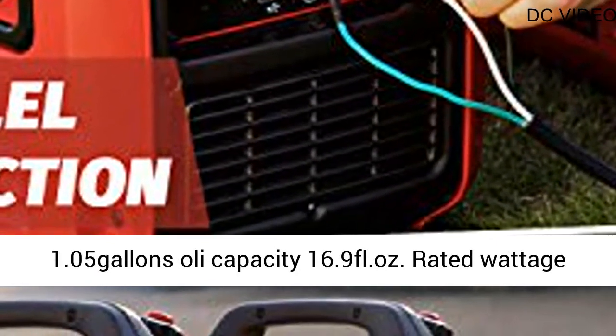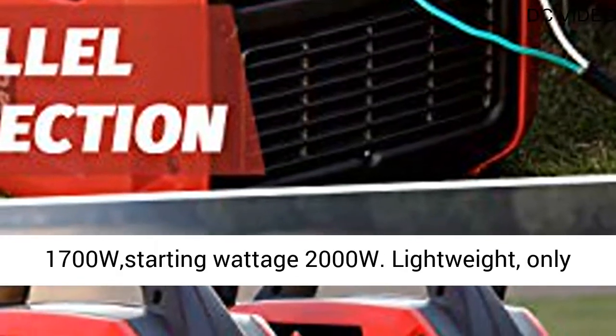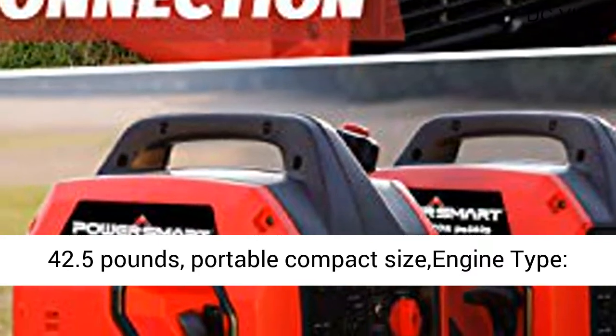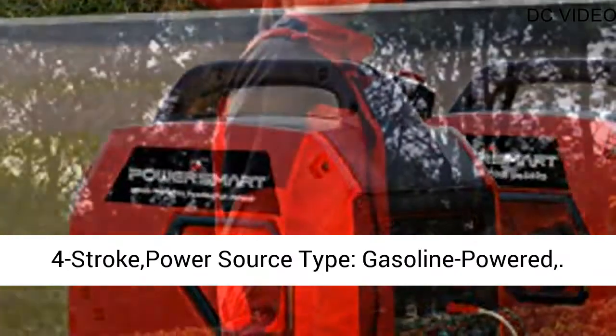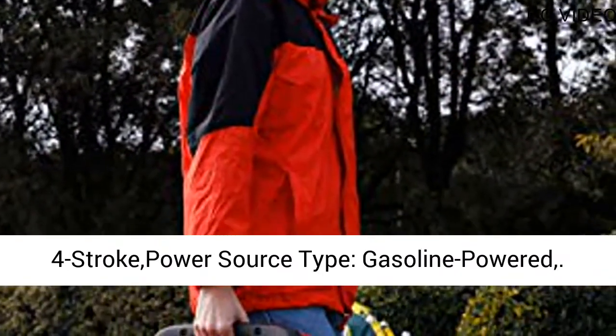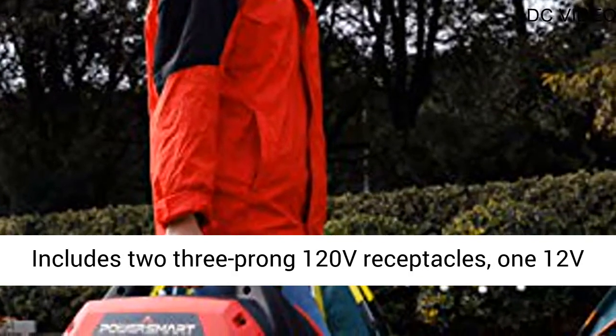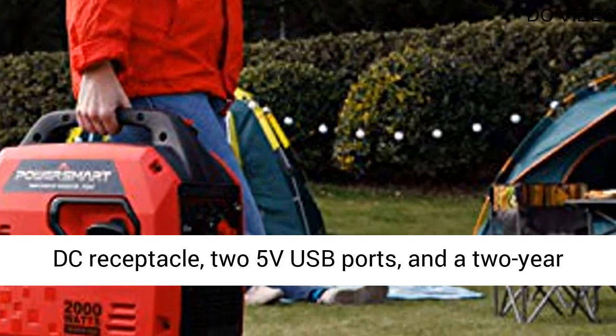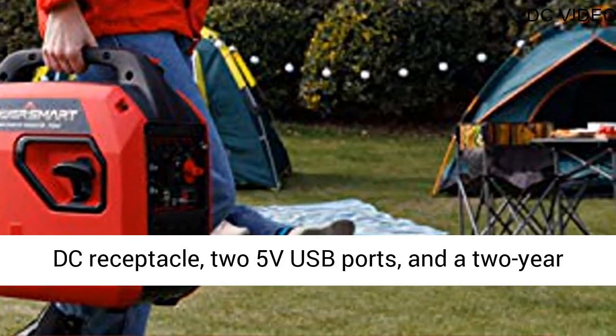Rated wattage: 1700W. Starting wattage: 2000 watts. Lightweight, only 42.5 pounds, portable compact size. Engine type: 4-stroke. Power source type: gasoline-powered. Includes 2 three-prong 120V receptacles, 1 12V DC receptacle, 2 5V USB ports, and a 2-year warranty.